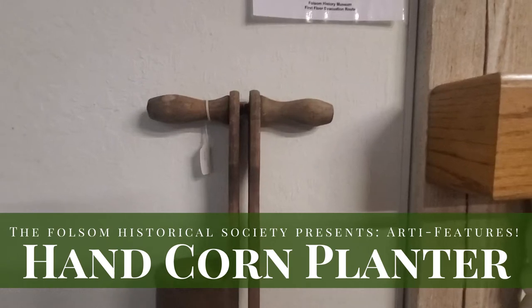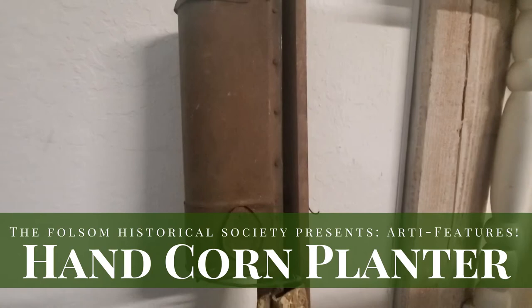This old tool is a hand corn planter. The kernels were placed in this container and you would stick the bottom into the soil. It was designed for evenly spaced rows.